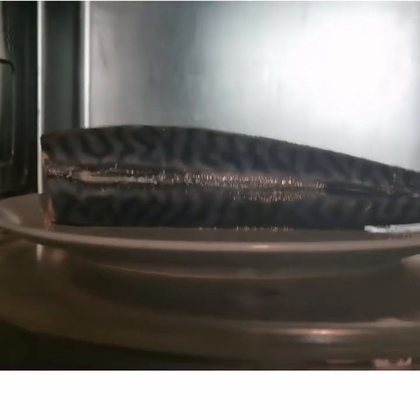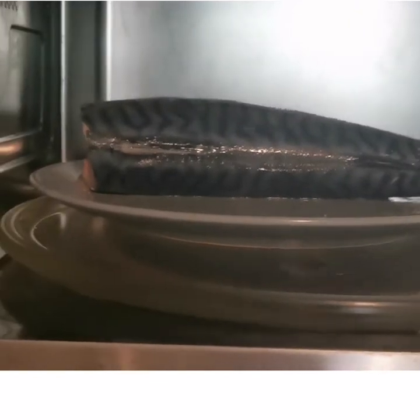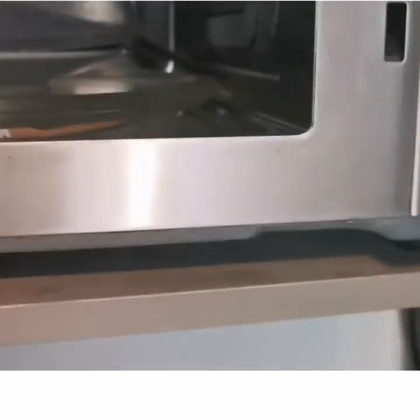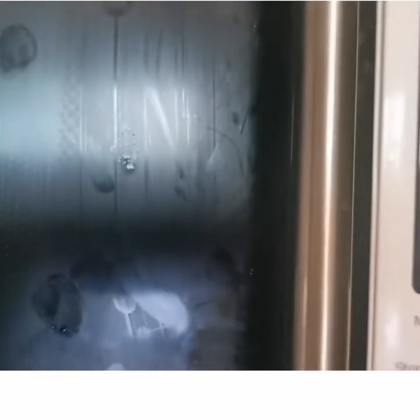My fish is already inside my microwave. I'm going to be covering it with this lid. I'm going to allow it to be in there for like five minutes — the first five minutes.